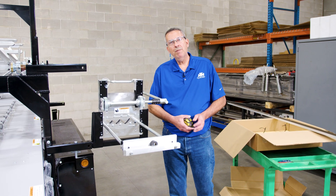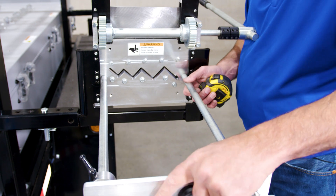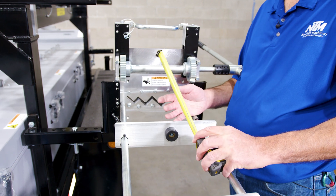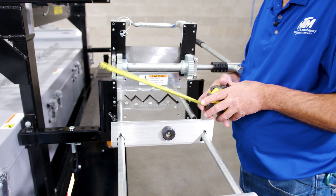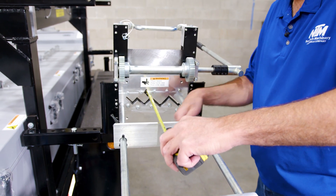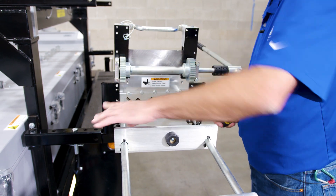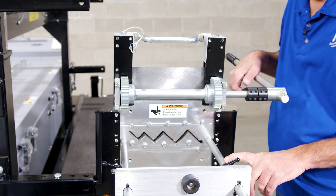Let's go ahead and set up our guide bars for our first cut. What we have to do first is loosen up our locking handles and slide this up. Now you want to measure off the back of the plate to where you want. Say we're going to do a 12-inch cut — you've got to add three quarters of an inch to the back of the shear plate. So we want to go 11 and a quarter. Slide this to 11 and a quarter. Once you've got that measurement, go ahead and lock down your locking pins. If they're in the way, you can just lift them up and turn them out of the way.